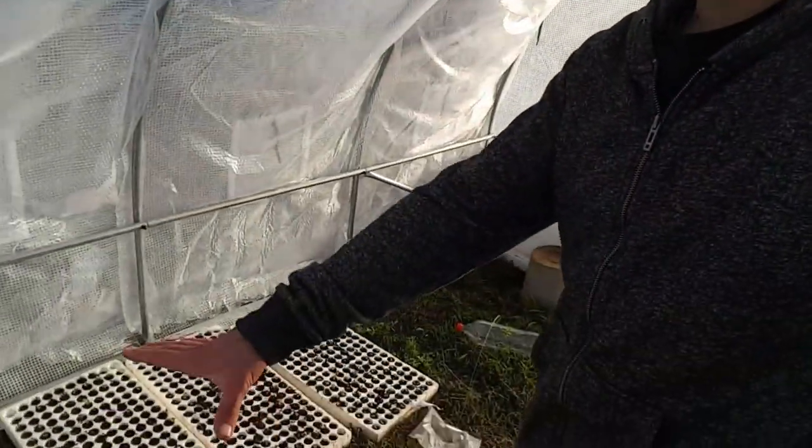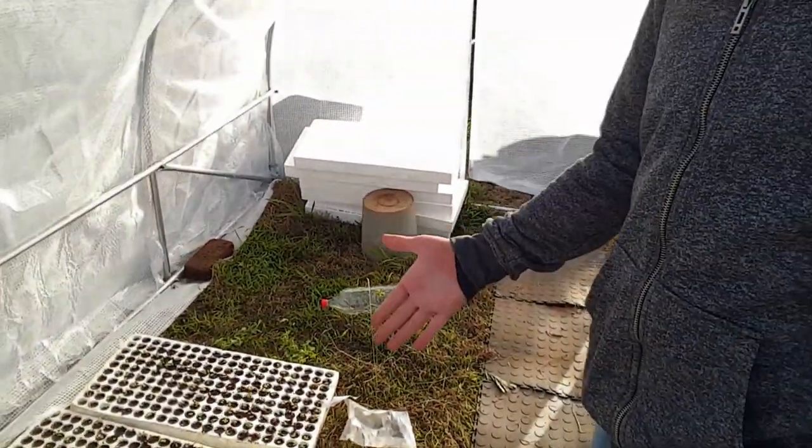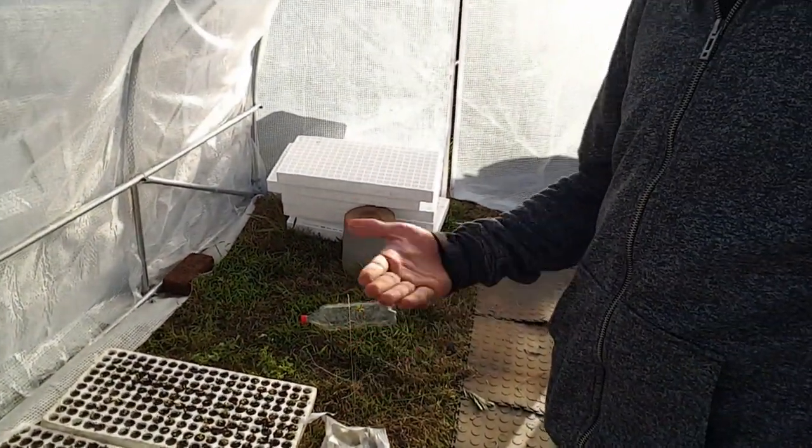The greenhouse isn't completely done yet. I still need to dig it into the ground and put shelves up over here to allow for more space to grow more vegetables. I'm also going to put down some garden fabric on the ground just so that no weeds come up, because I don't really want to weed in here.